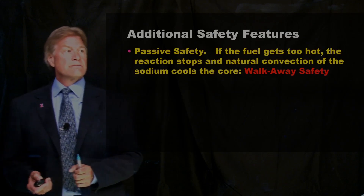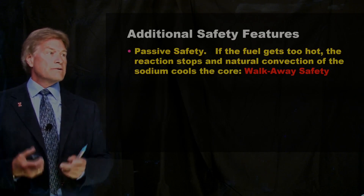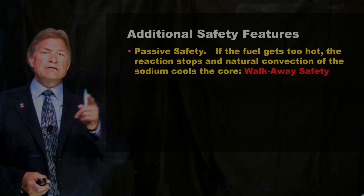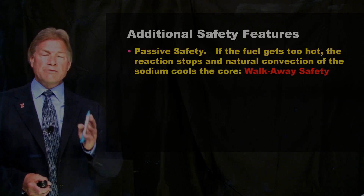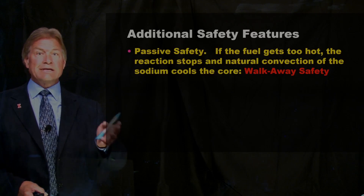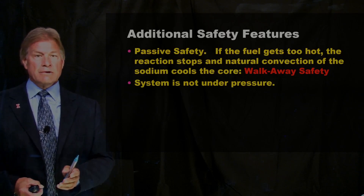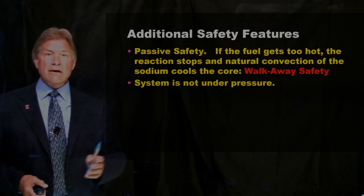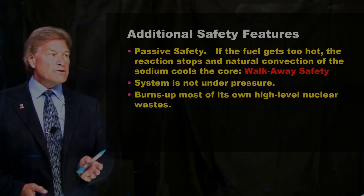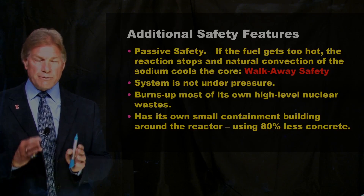There are additional safety features. Just like generation three reactors, these are passively safe: if the fuel gets too hot, the reaction stops. You don't have to worry about keeping the cooling loops going, because just the natural convection of the sodium itself is enough to keep the core contained, safe, shut down, and remove the waste heat. That was proven in 1968 when they intentionally simulated that accident — walk-away safety. The system is also not under pressure; the sodium is in a tank, so if you rupture a pipe it doesn't go spurting out everywhere. It burns up most of its own high-level nuclear waste, and it has a small containment building that uses something like 80% less nuclear-grade concrete.